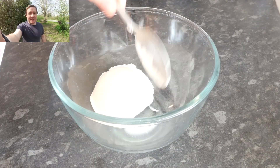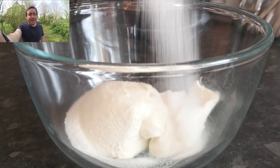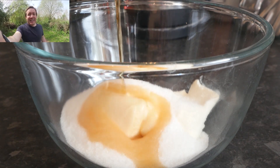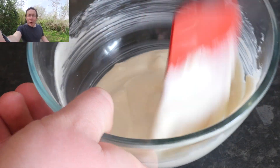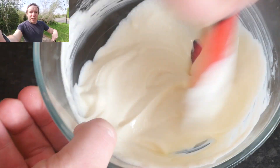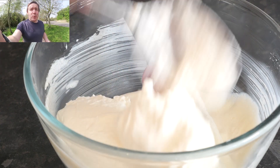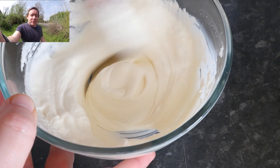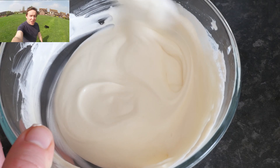The last step is making the filling. Get a big bowl with some cream cheese in it, dump in the rest of your sugar, then add some vanilla extract — though you don't have to use vanilla, you could use orange extract or something cool like that. Give it a good mix until it's nice and smooth and creamy. Then add in two big spoonfuls of whipped cream and mix it all together.